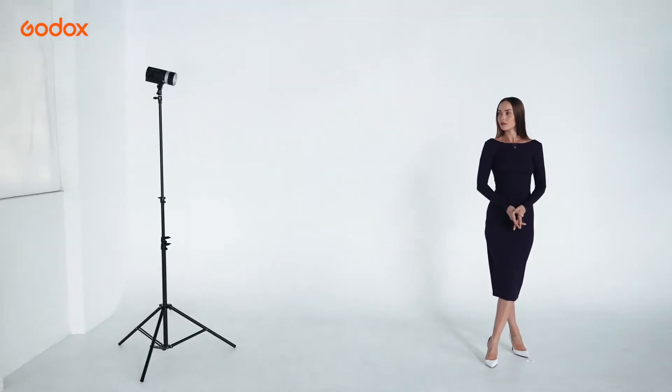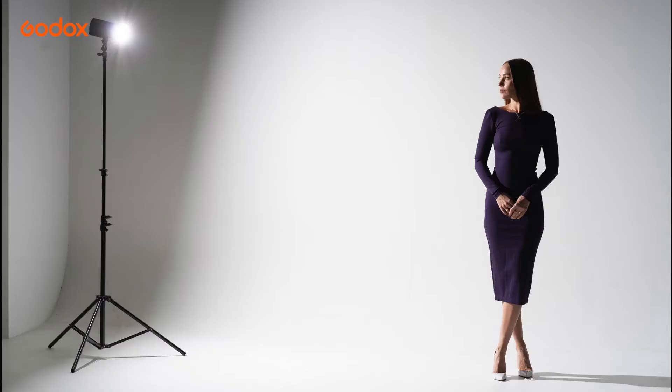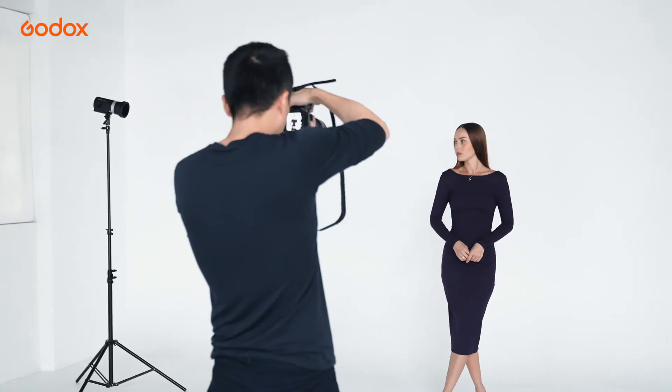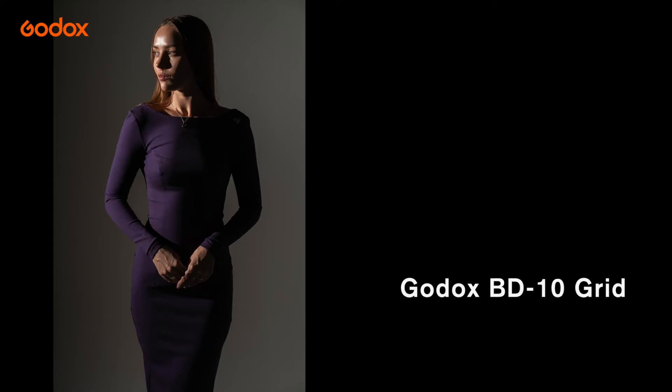At the distance of 2.5 meters, you can see that the Standard Reflector has a wide spill on the wall and ground. The Grid focuses the light beam on the model's upper body and smoothly falls off throughout her legs. There is little spill on the wall.